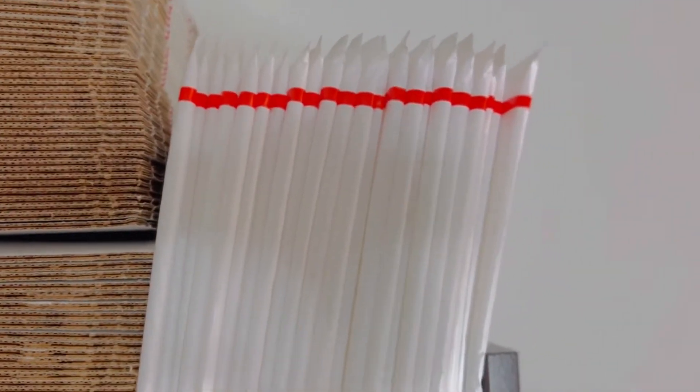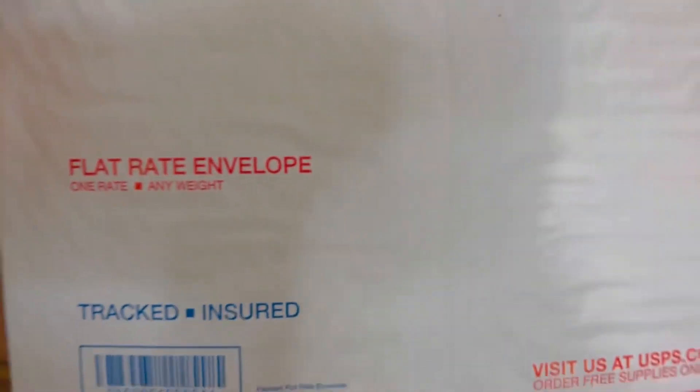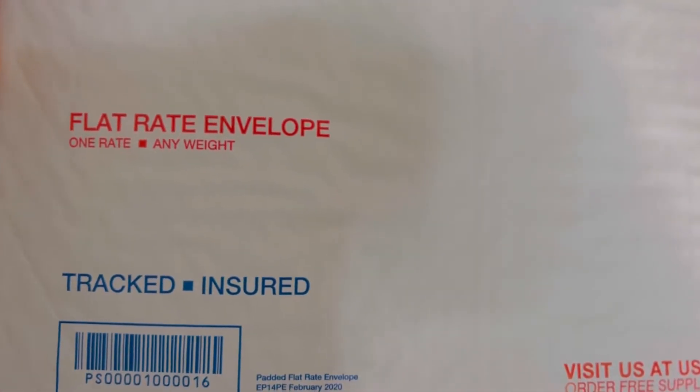I also got a bunch of these envelopes — these are the flat rate envelopes from USPS.